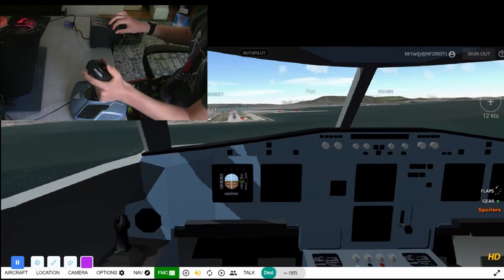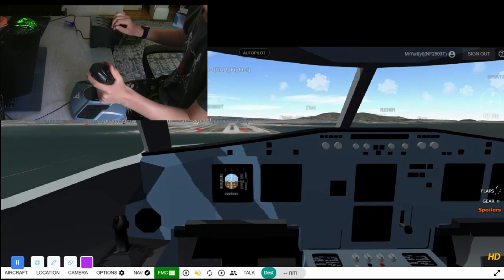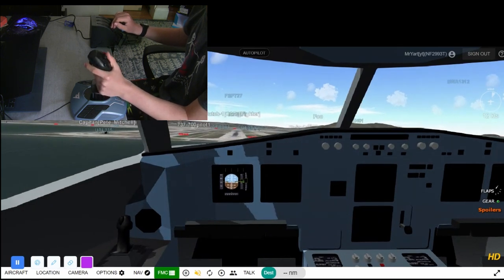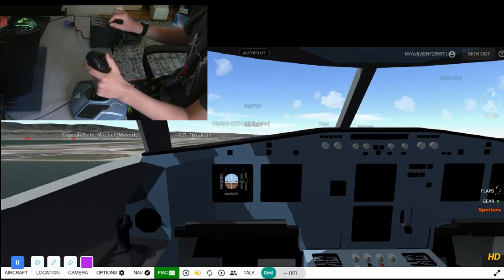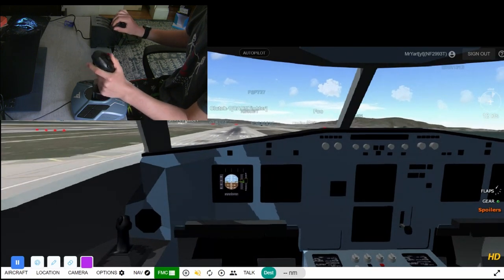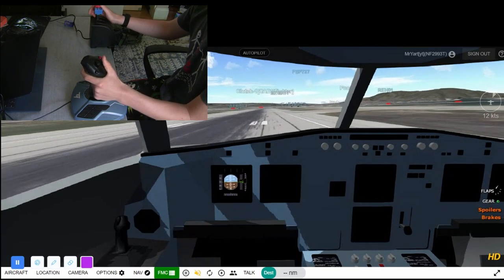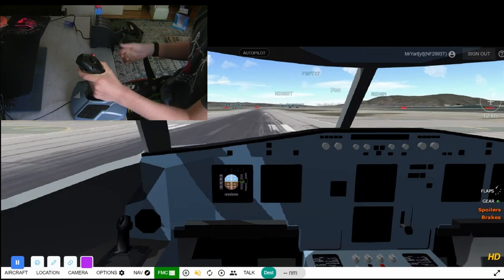I'll lower the throttle down. I'm not sure exactly how fast I'm going because the text is so small, but this is looking good. Adding some throttle here — a bit off center line but I don't really care. Not the best landing I've ever had, that's for sure. And we're down! Full reverse thrust, full spoilers — and I have to make a turn there.